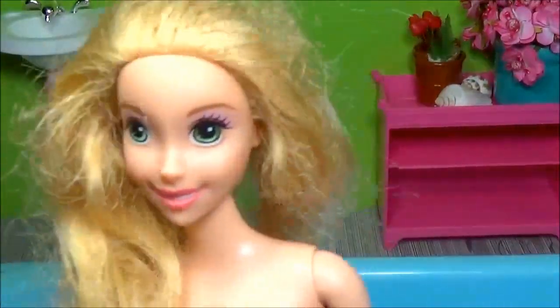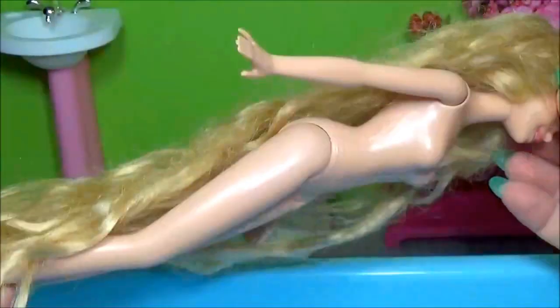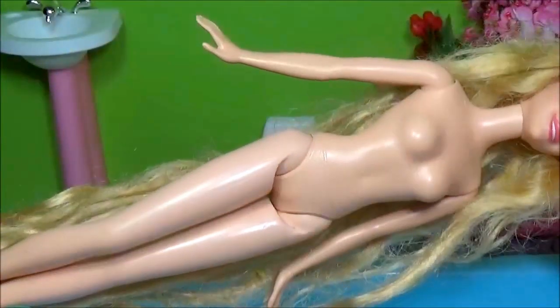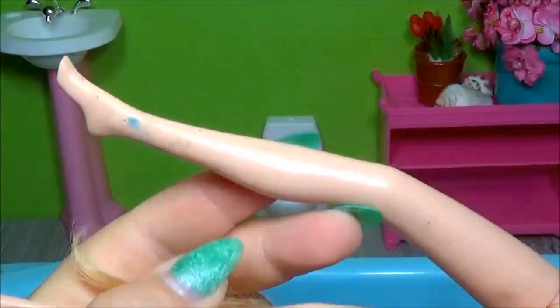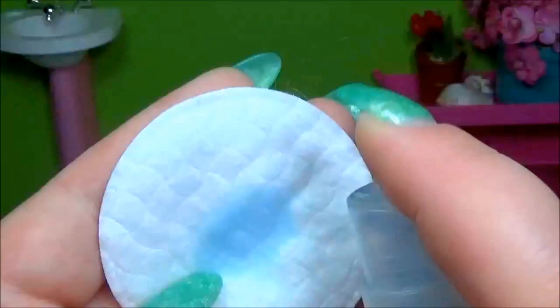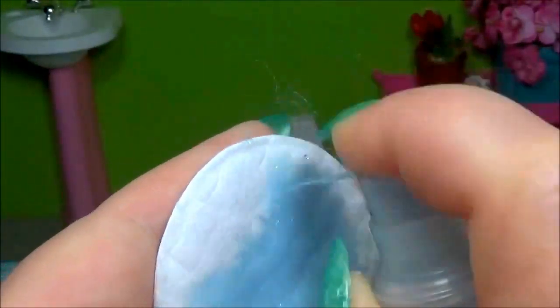Hi guys, here I have a Rapunzel. She has long hair — I don't know how to brush this hair. She is dirty, so I use a cotton pad and sanitary alcohol to clean the doll.